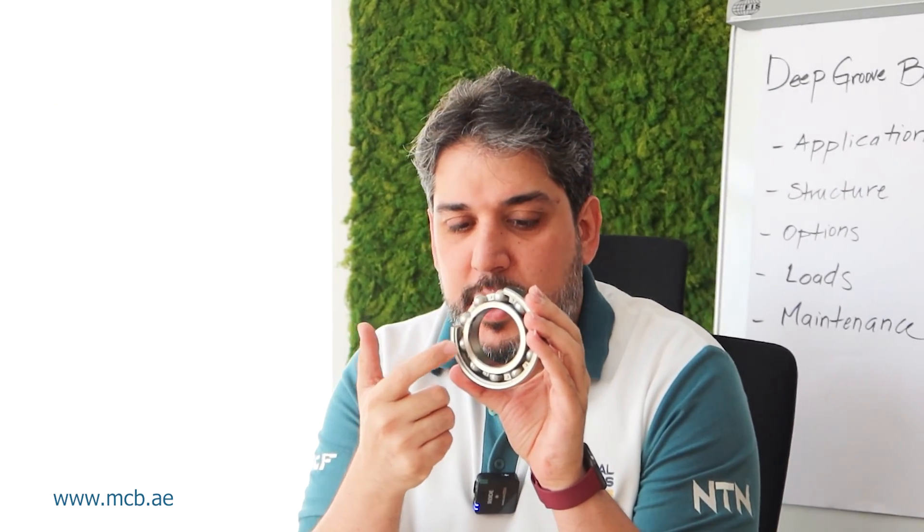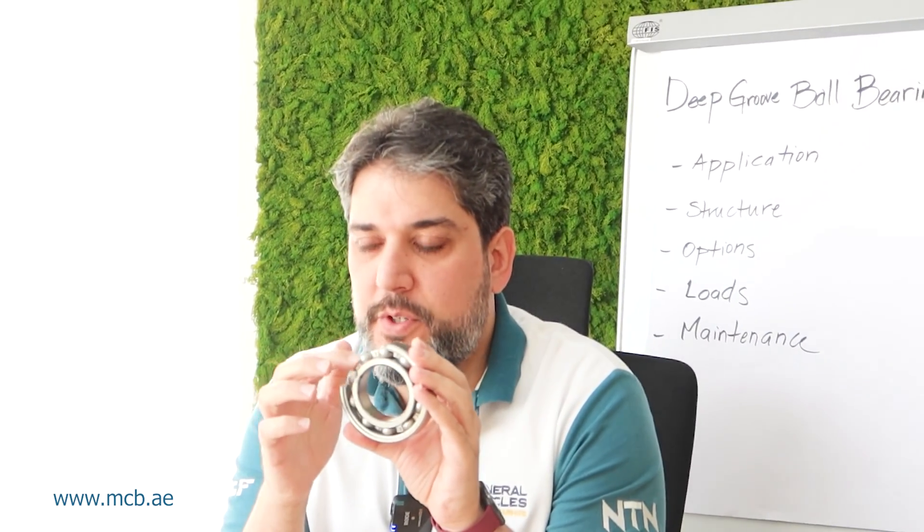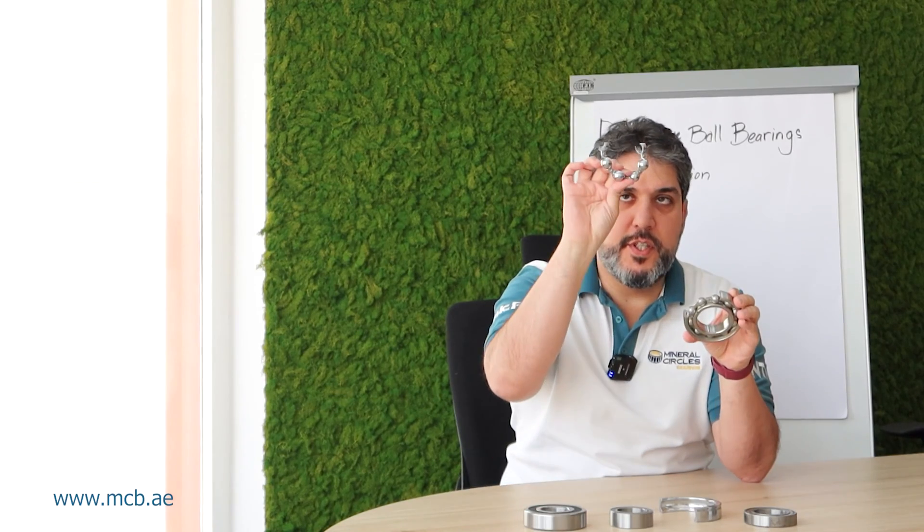If we look at a typical ball bearing, it has an inner race or inner ring, an outer ring, then steel balls and a cage. You can see here this is the cage.